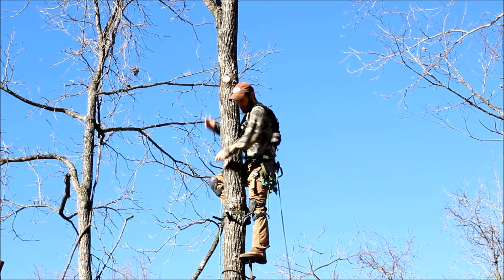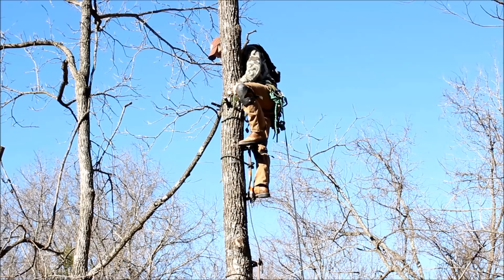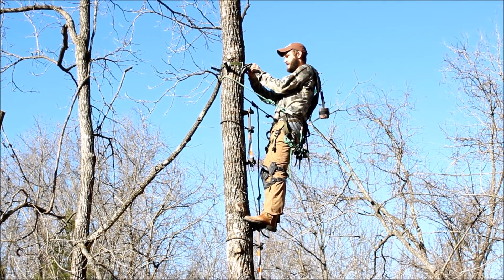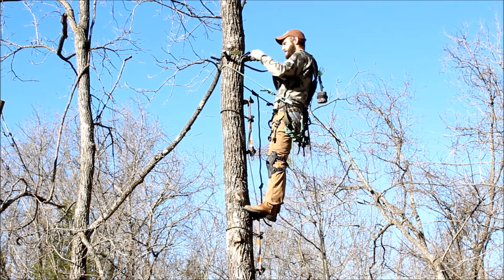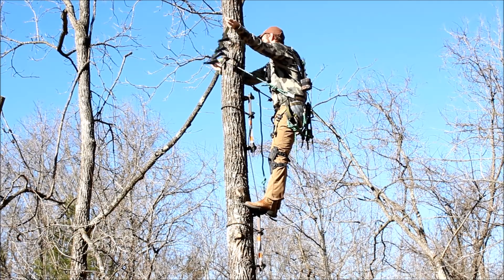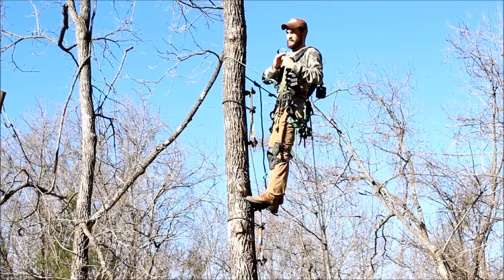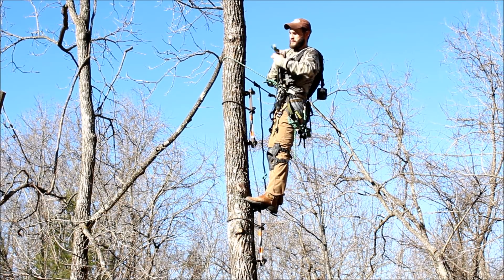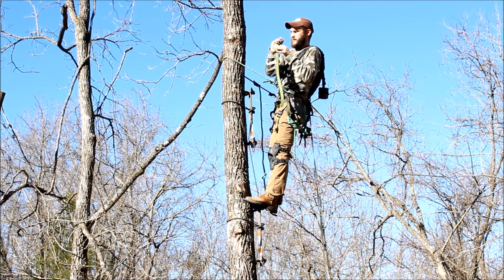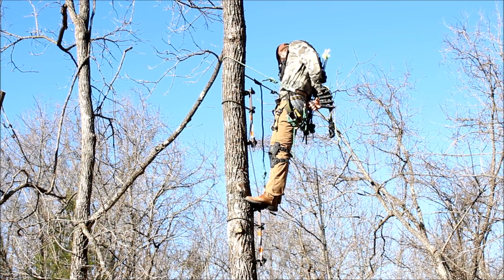Then I'll start down the tree. Once I have my platform off the tree, I'll slide all of my steps down towards the ratchet end and do a simple overhand on a bight with my webbing, just to keep my steps from flopping around and my strap from coming undone. Then I'll hook this to the carabiner on the back of my saddle.